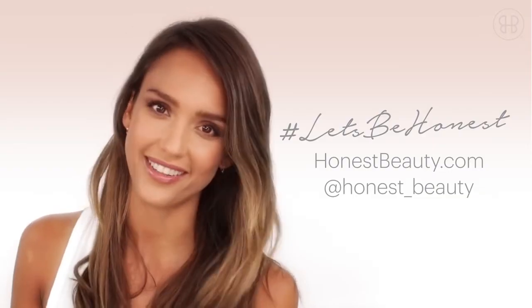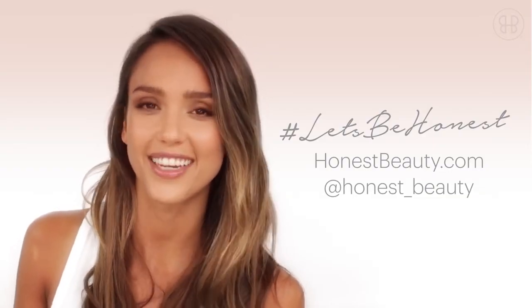There's my fresh face look! Find more looks at honestbeauty.com or share your own honest beauty look using hashtag let's be honest.